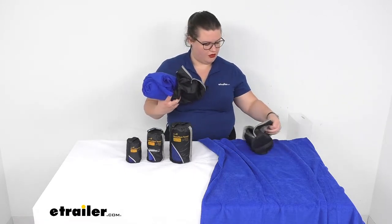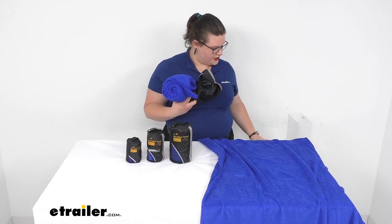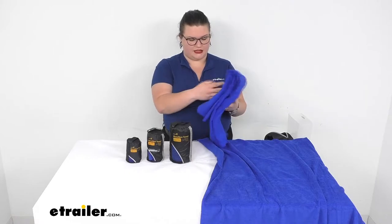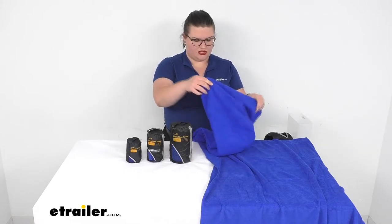It's nice that these all zip up into their little carrying sacks, so it makes it pretty easy to stash them out of the way.